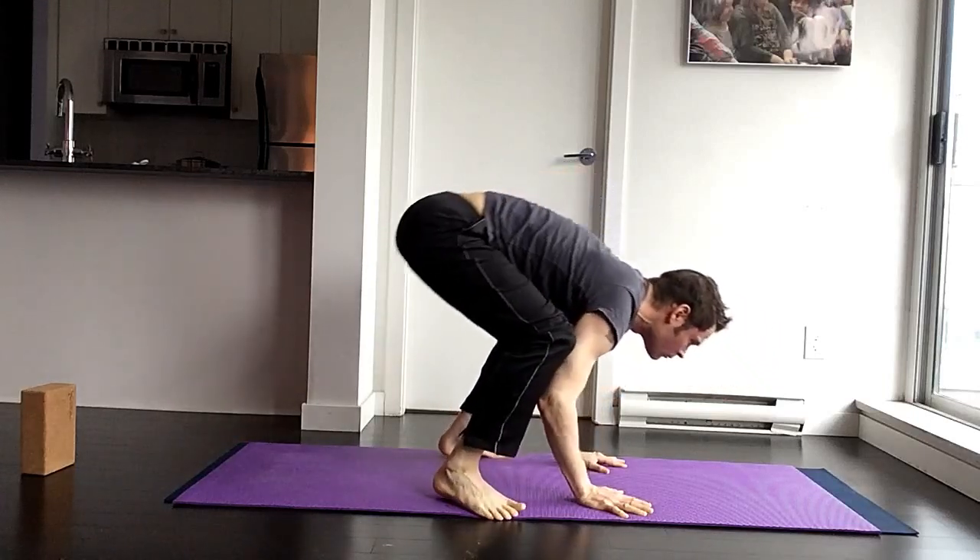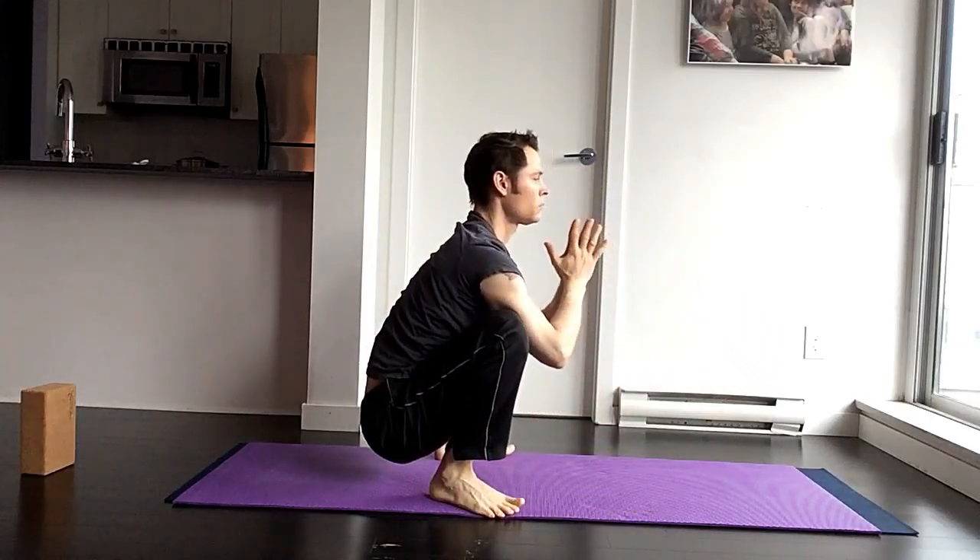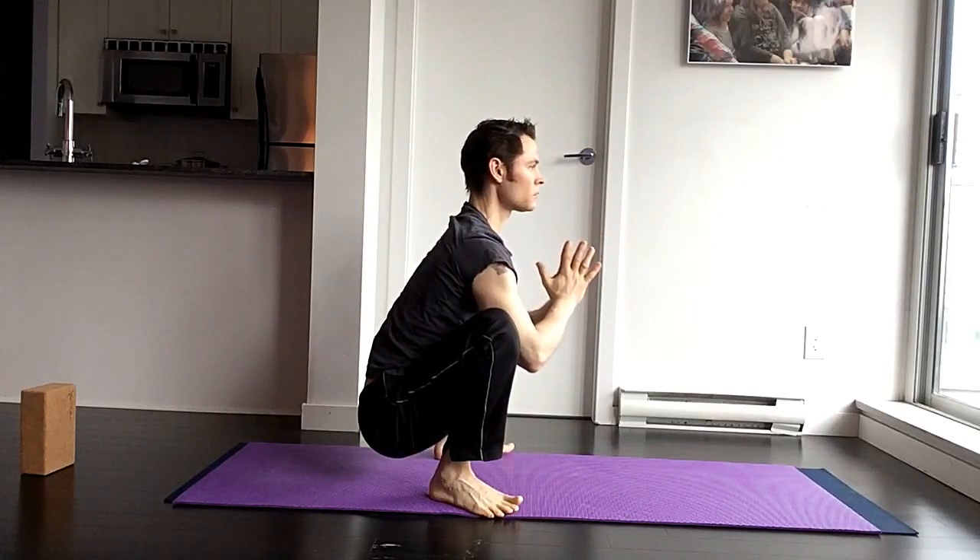Once you come out of your first set, just take a relaxed position here in malasana. Take a few breath cycles and get centered again.